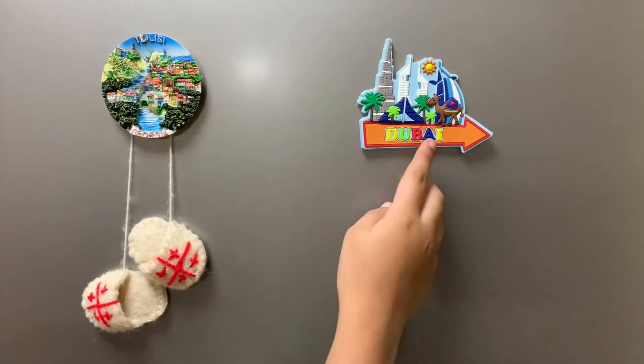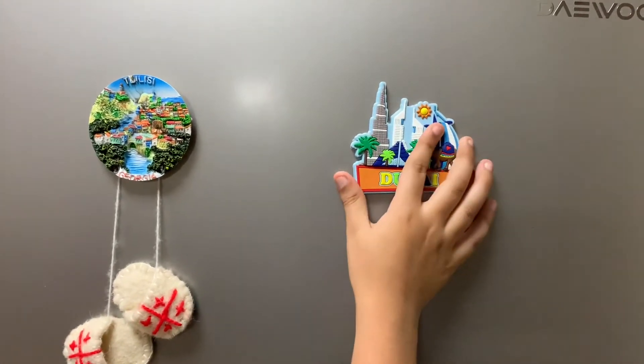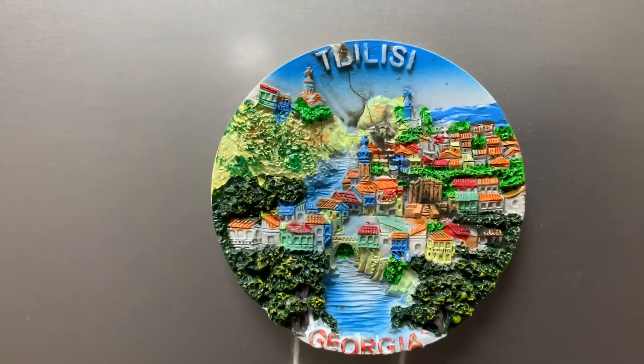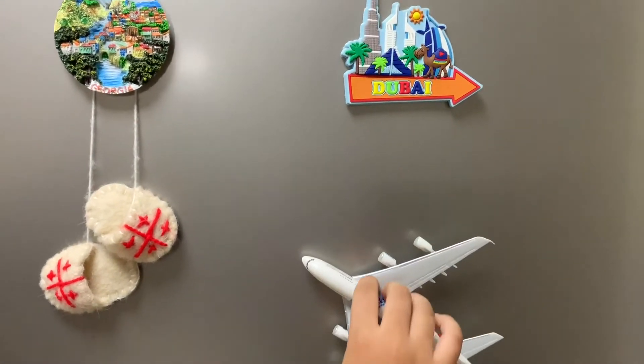Before we stick our plane on, let's go through my other magnets — this is my Dubai magnet and this is my Georgia one with the little shoes on it. Now we're going to stick this one on and see how good it looks.